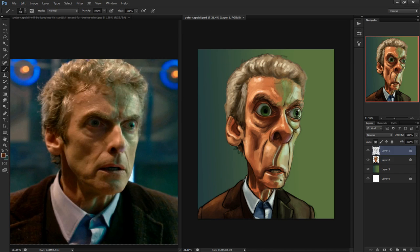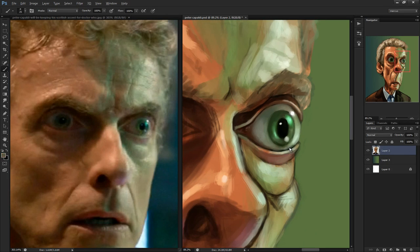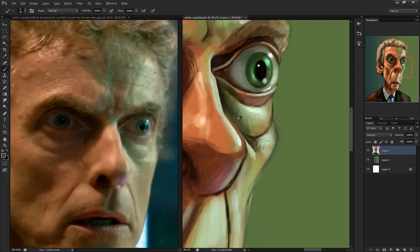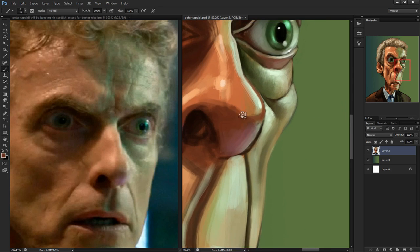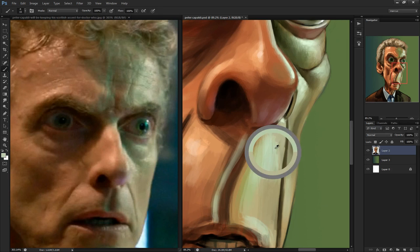Every few seasons, the doctor gets mortally wounded and has to regenerate, which is an attribute of his race, the Time Lords. And regeneration is basically the writers switching out the actor who plays the doctor.